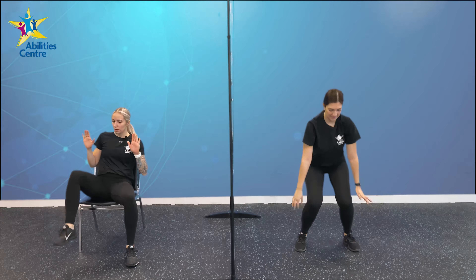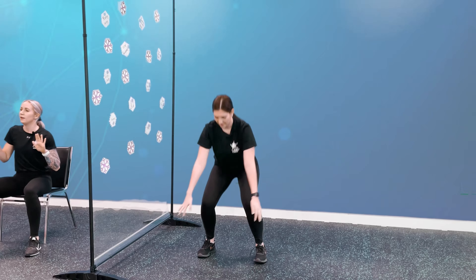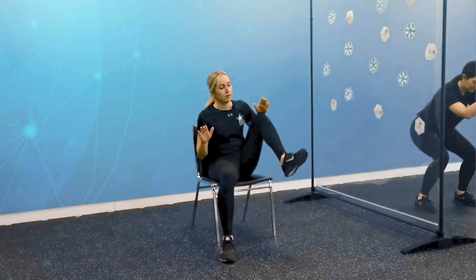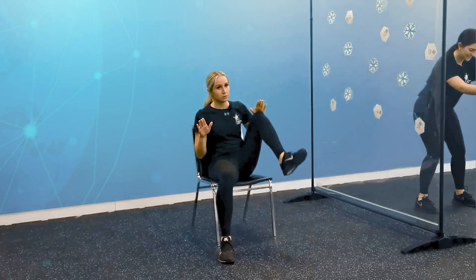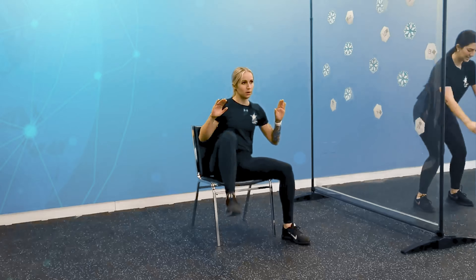One minute of jump squats — really feeling that burn in our legs. Let's imagine ourselves jumping in muddy puddles. It is a beautiful rainy day and we are jumping in those muddy puddles! Go at your own pace, just a warm-up. Good job guys, almost there, about halfway. Feel the burn, love the burn. 20 seconds, let's go. 10 seconds, don't stop now. All those muddy puddles — in 5, 4, 3, 2, and 1! Shake it out, shake it out.